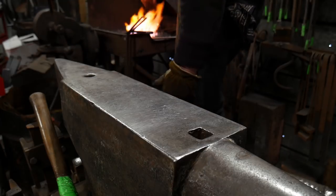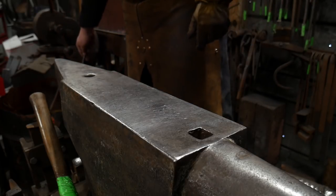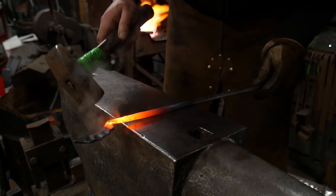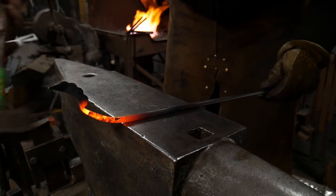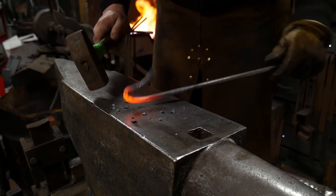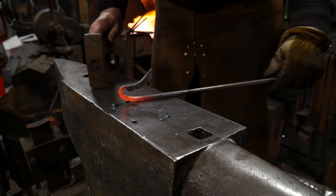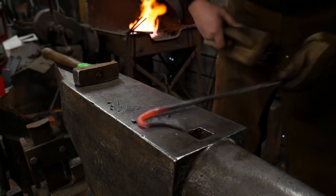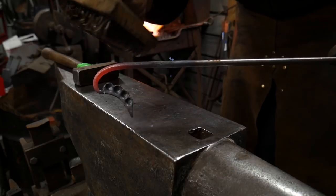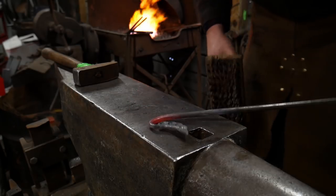We're going to pull this out, cool off the ends of the bean a bit, and just like in other scrolling operations we want to create a really nice bend right there at the bean portion itself — a really nice tight bend. That's what really sells this — that first initial bend being a really nice tight bend. You could also use this at the end of a hook, a steak turn, a towel rack, or a towel bar — there are a lot of different things you can do with this bean end.